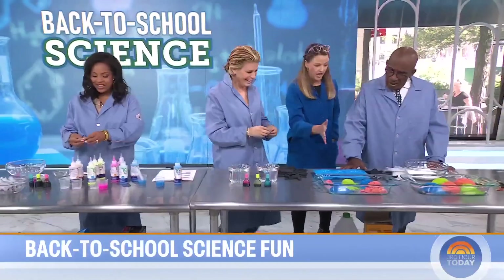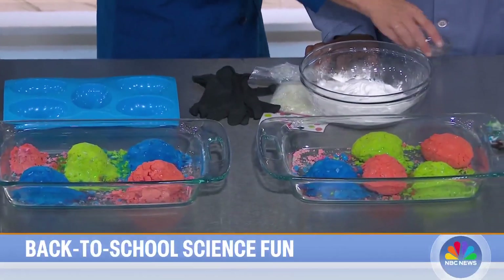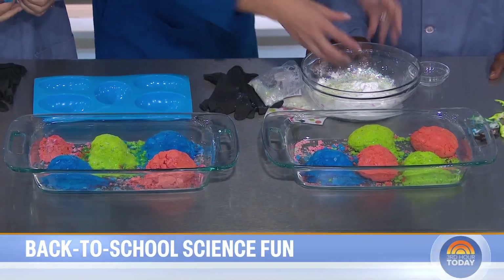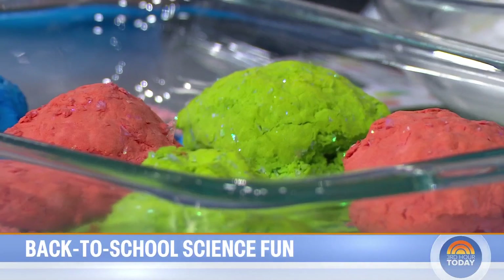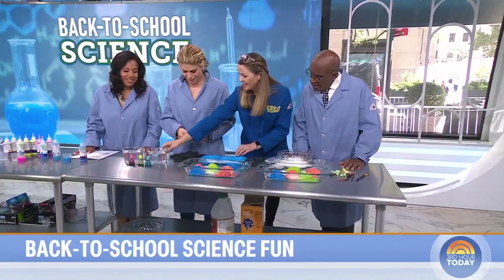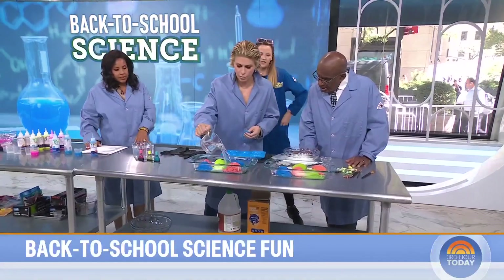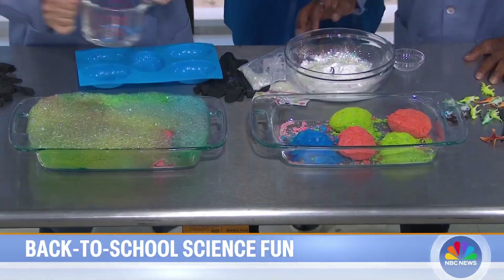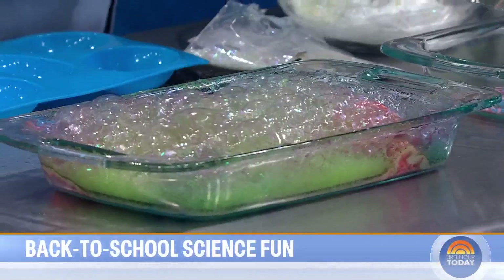Last one: hatching dinosaur eggs! Take baking soda, dump about two tablespoons of water in there, add some confetti and food coloring, mix it up, and create a ball. Shove a toy dinosaur inside. Then pour vinegar over the egg ball.